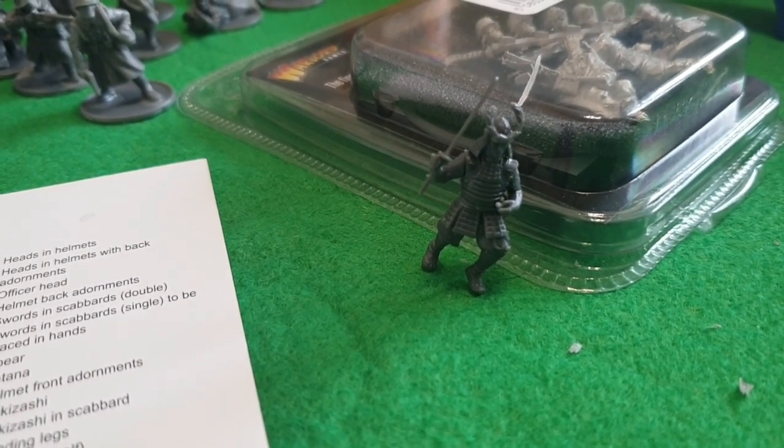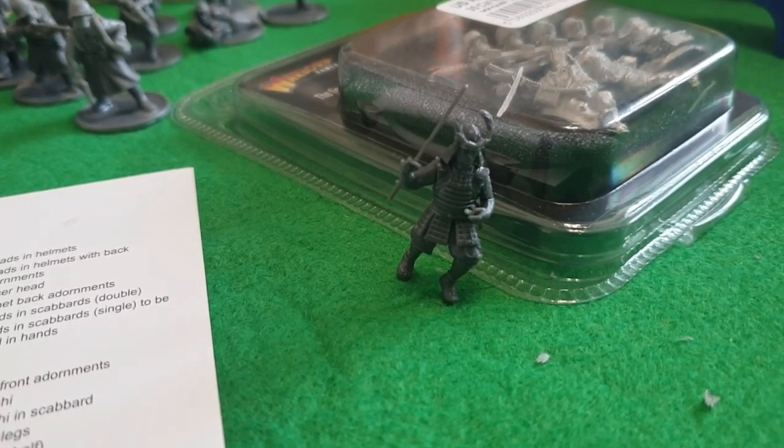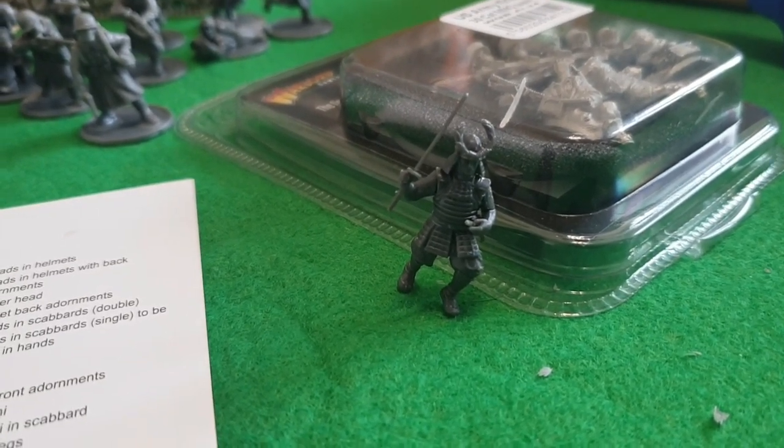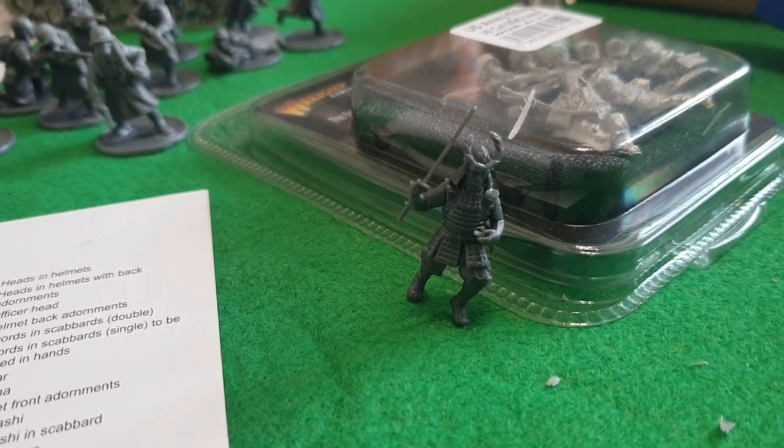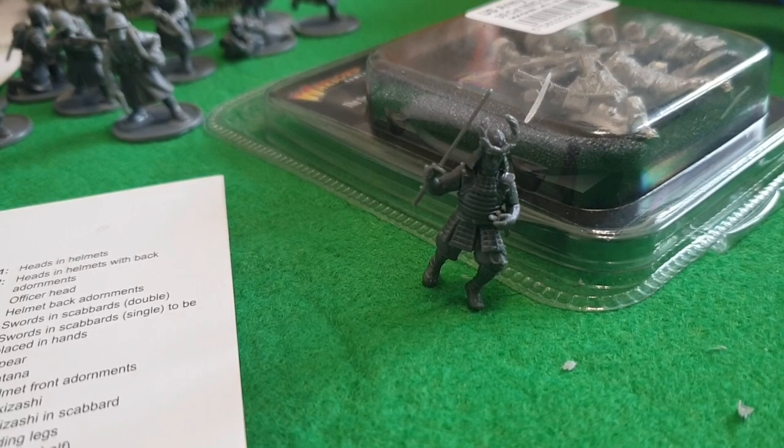Like I said in the video, this is going to be a long-term thing, so I'm not rushing to get ready for a game anytime soon. I'll just be taking my time, and as I go along I'll find out more about putting things together properly.